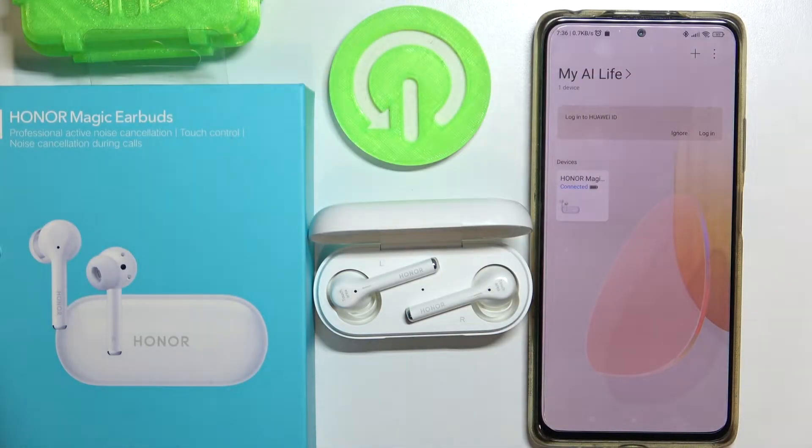Hello, in this video I'm going to show you how to remove your device from the app called Huawei MyAI Live. For example, here I'll be using Honor Magic Air Buds.